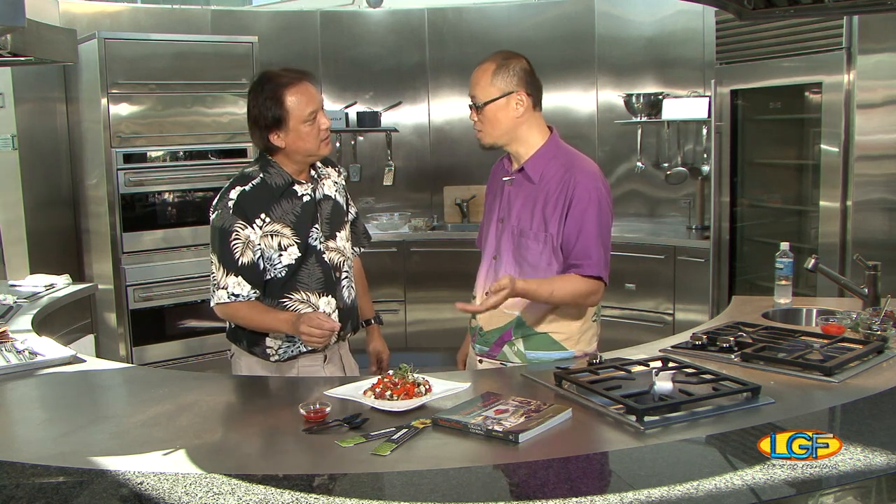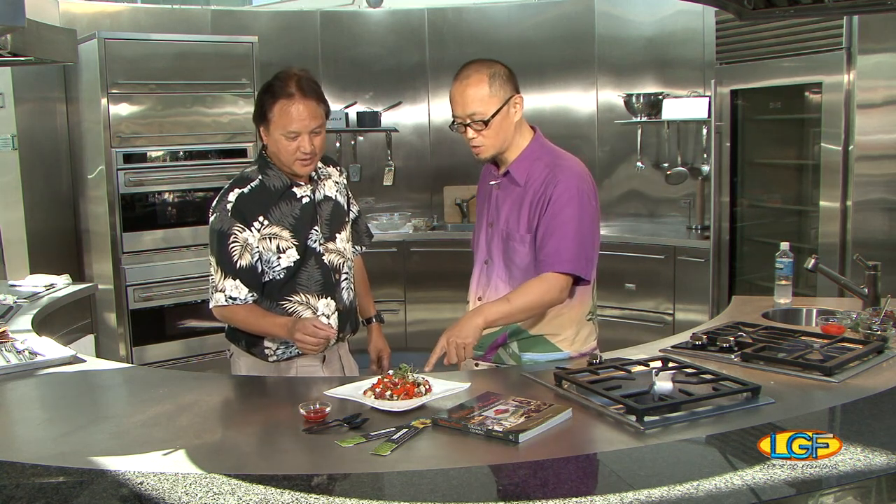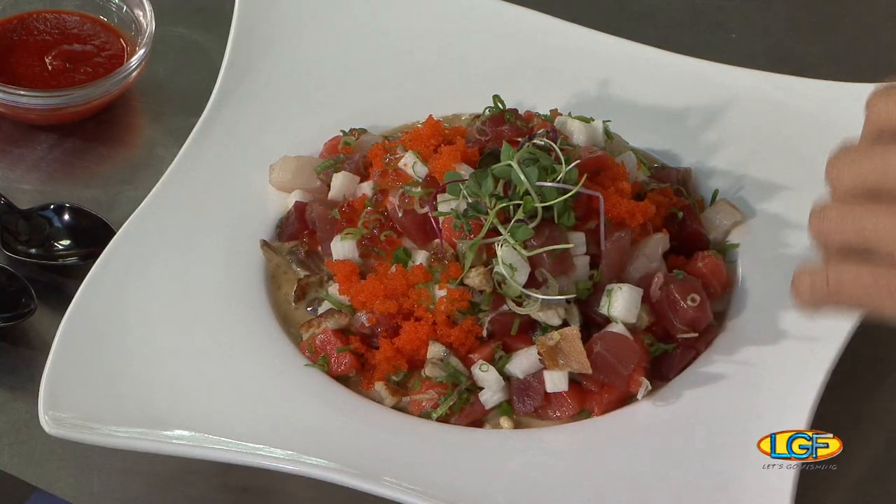In here you have ahi, hamachi, salmon, ikura, and yamaimo — the white stuff — also green onion, and masago. Make sure you eat the top and bottom together.